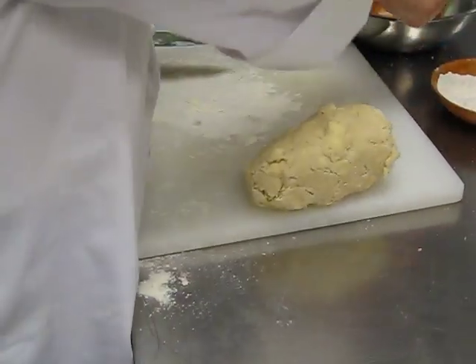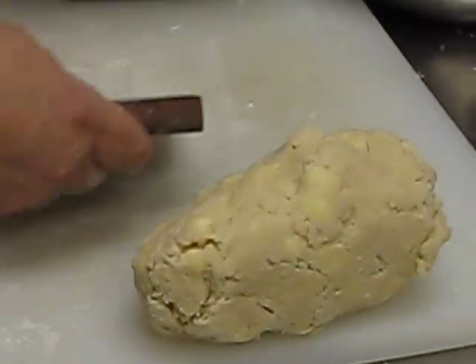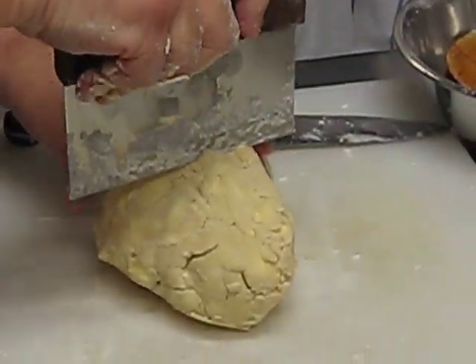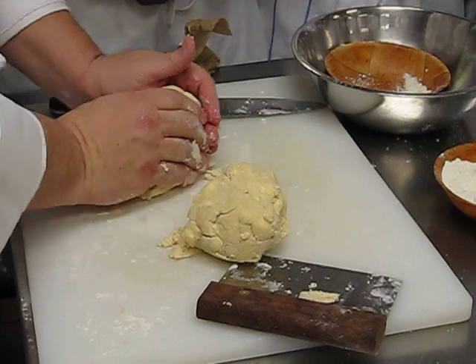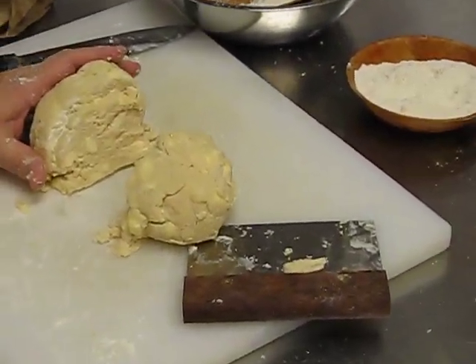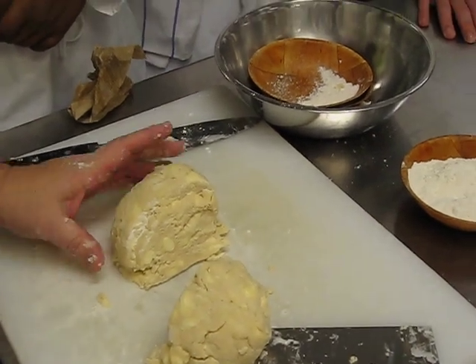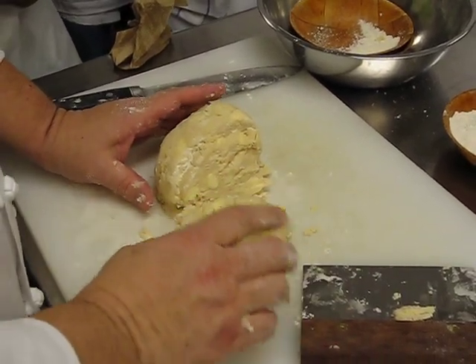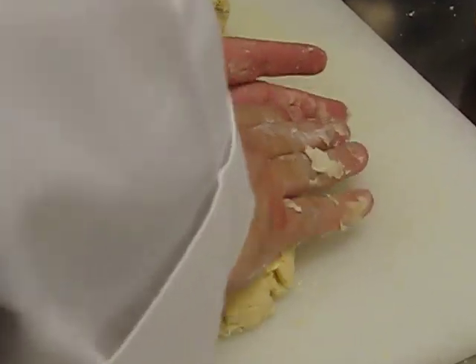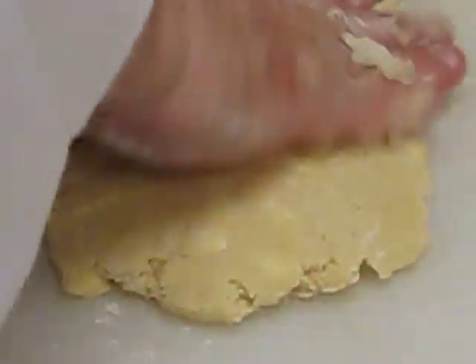At this point I want to create two discs. I'm going to eyeball this — it's going to be just a little bit more than half. This will be for the bottom because I need a little bit more dough on the bottom to go down the sides. The top just has to get stretched across the top, so it's probably a 60-40 split. Notice you can see the chunks of butter in there — that's a good thing. I want to mash this down into a disc, because when you go to roll it out it's going to make your life a whole lot easier.